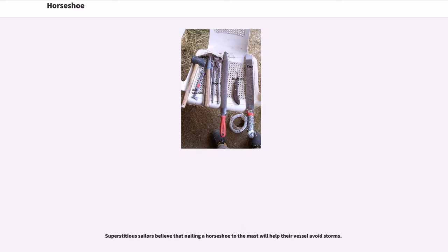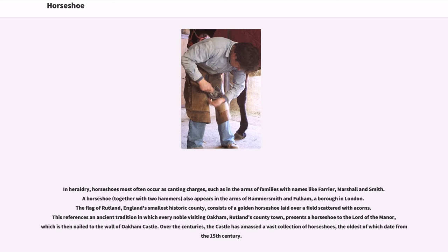Superstitious sailors believe that nailing a horseshoe to the mast will help their vessel avoid storms. In heraldry, horseshoes most often occur as canting charges, such as in the arms of families with names like Farrier, Marshall, and Smith. A horseshoe, together with two hammers, also appears in the arms of Hammersmith and Fulham, a borough in London.